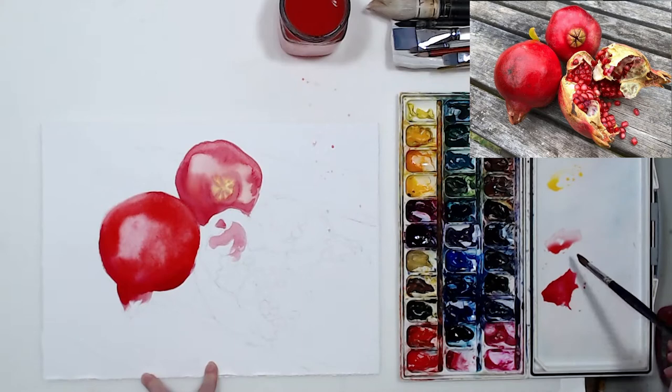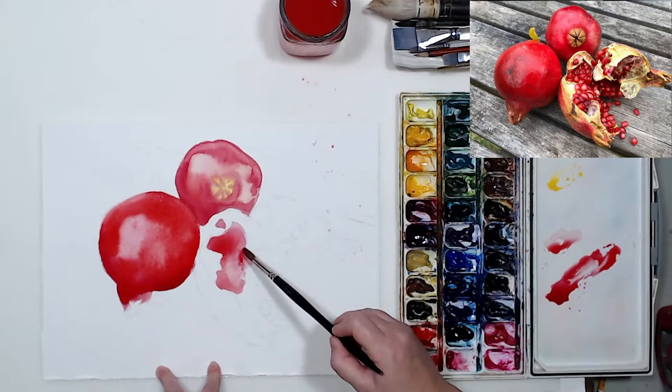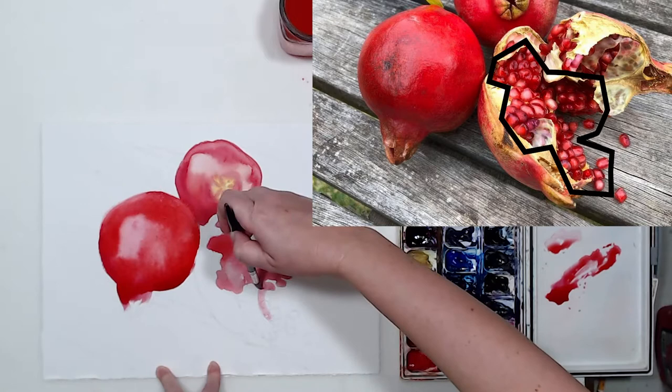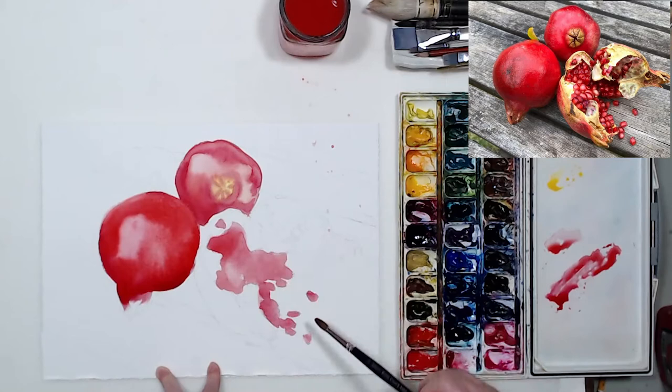Now we can start working on the cut-up pomegranate — the broken one where we see the seeds. The key to painting all the seeds: it looks like there are so many and it's overwhelming, but we need to work from big forms to smaller ones. There is a portion inside that pomegranate that's all red — different shades of red, but in general all red — so I'm going to apply anthraquinoid red to the whole area and give it a nice even wash.